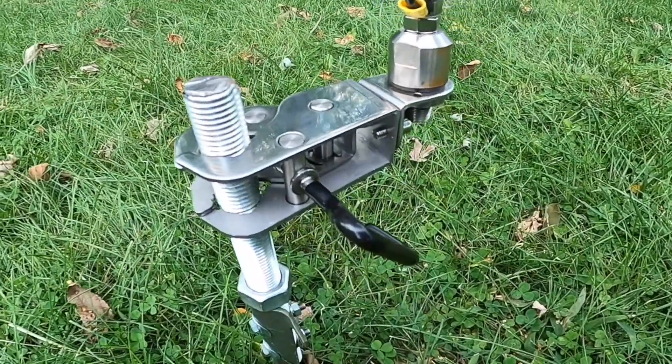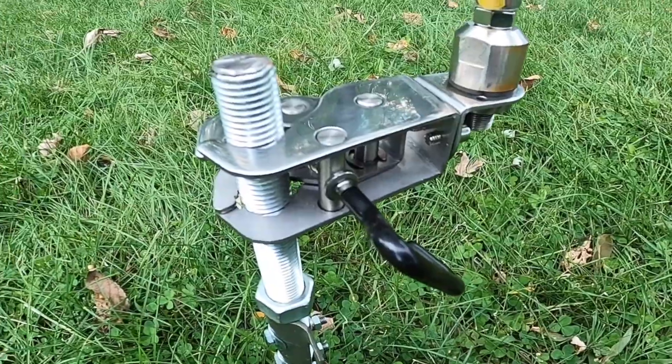We've got another view right here. I have no fear whatsoever about this thing failing.